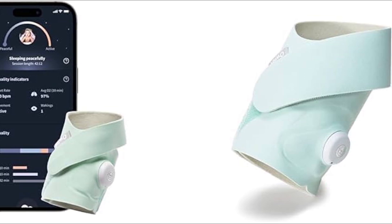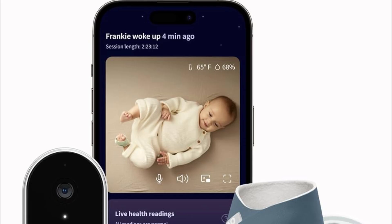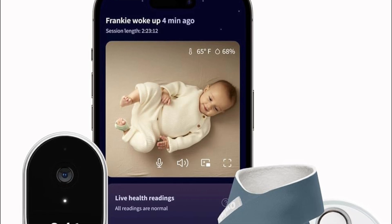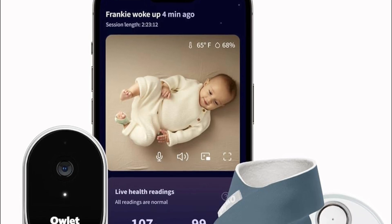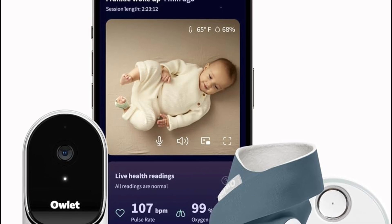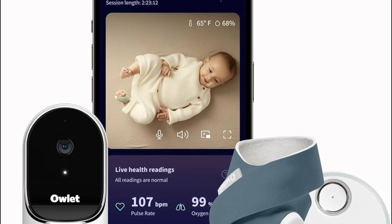After that, you have to follow the on-screen instructions. The app will guide you through the step-by-step process. Follow the prompts to put the base station into pairing mode, and when it's connected, you have to select your Wi-Fi network from the list and enter the password.